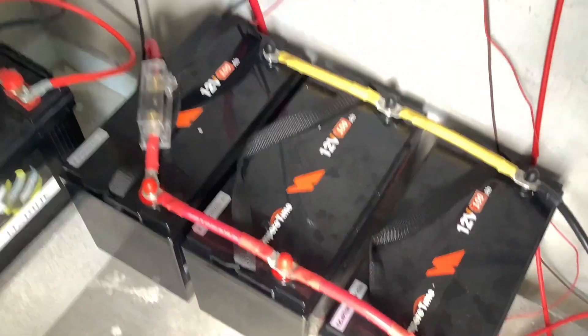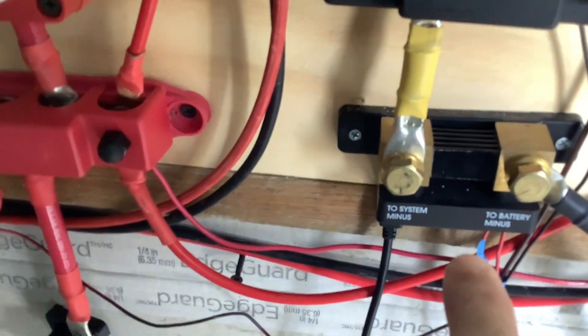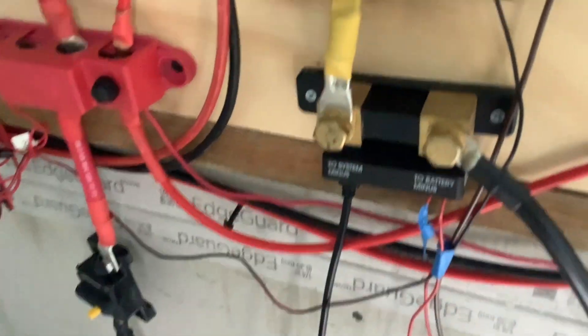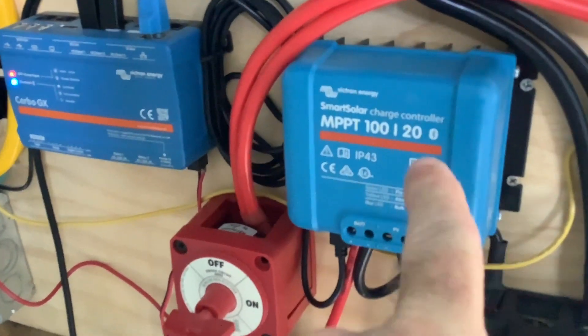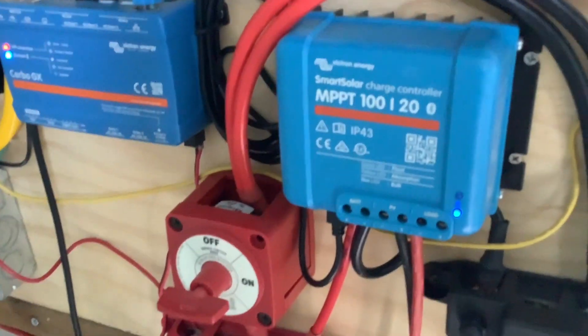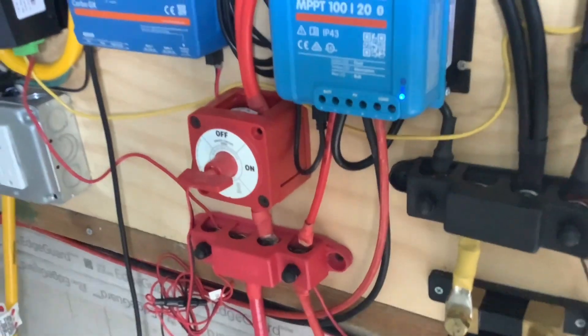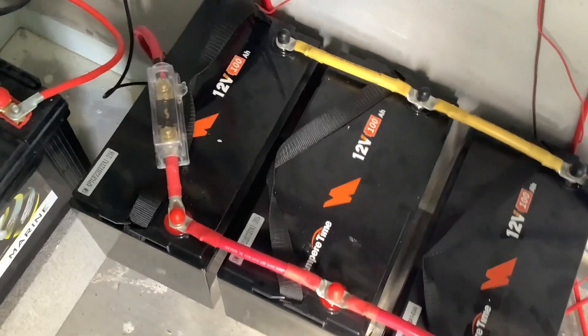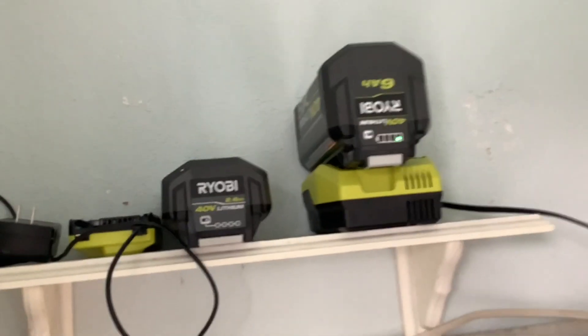This setup is running right now. We've got the three batteries in parallel. The ground is coming up to this Victron shunt which reports everything to the Cerbo GX. They're being charged by this Victron 120 controller pulling in from a 240-watt panel right now, doing a great job charging the three batteries. And this is my inverter, the Giandel, which is just a champ.